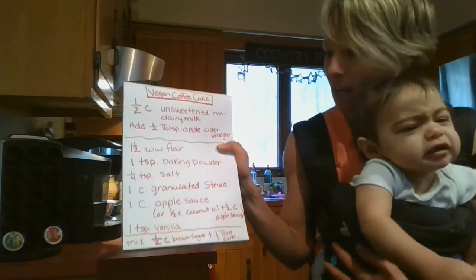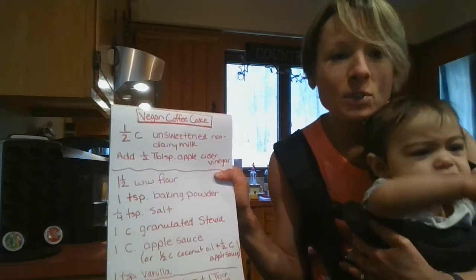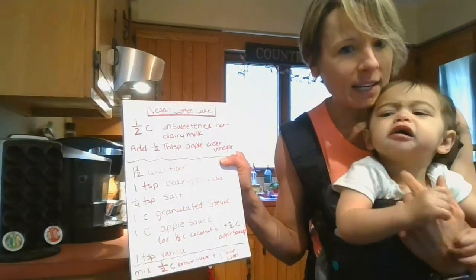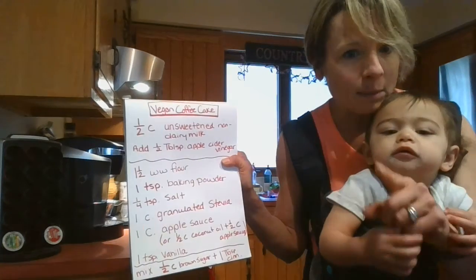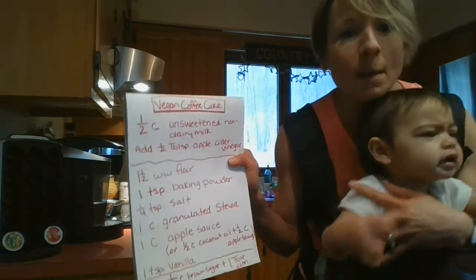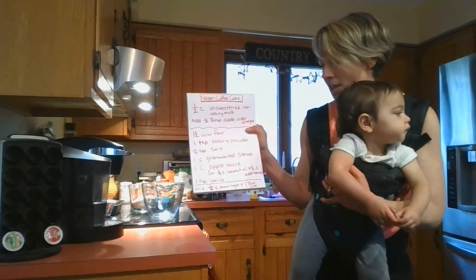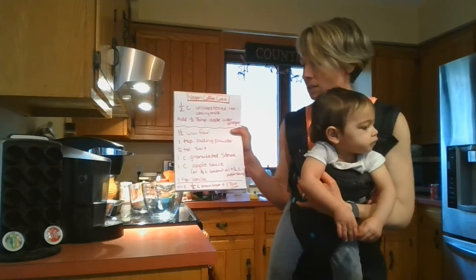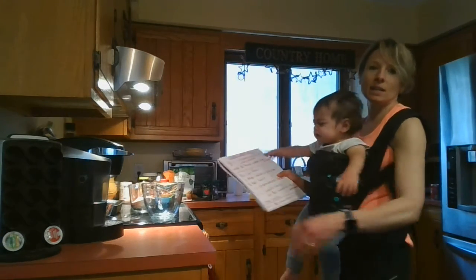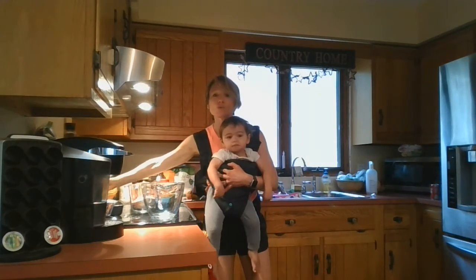But I'm using stevia. You need one cup of applesauce — that's what I'm gonna use. Instead of one full cup of applesauce, you could do half a cup of oil and half a cup of applesauce. And then you're gonna need some vanilla extract, one teaspoon. And then you'll need some brown sugar and cinnamon mixed together for the streusel topping.